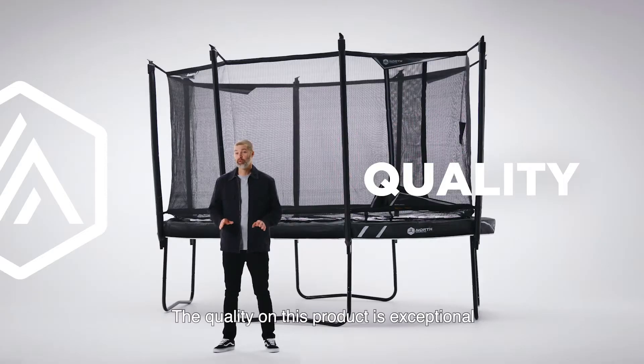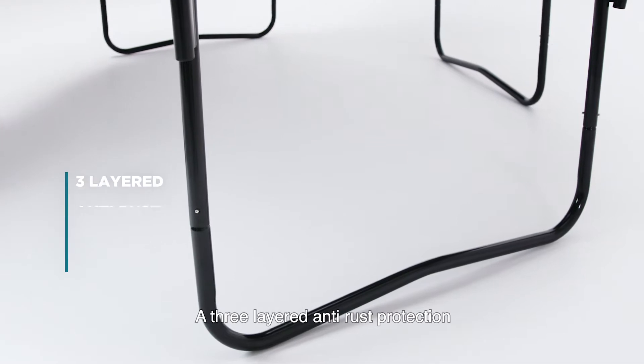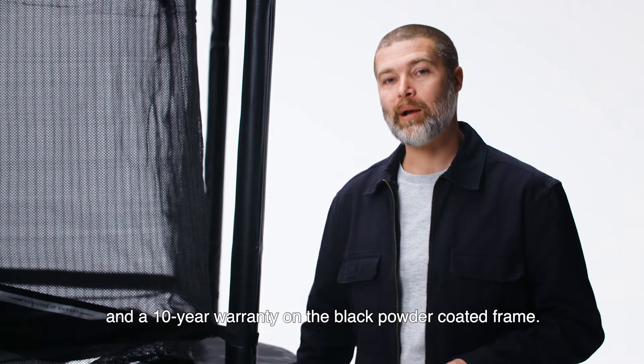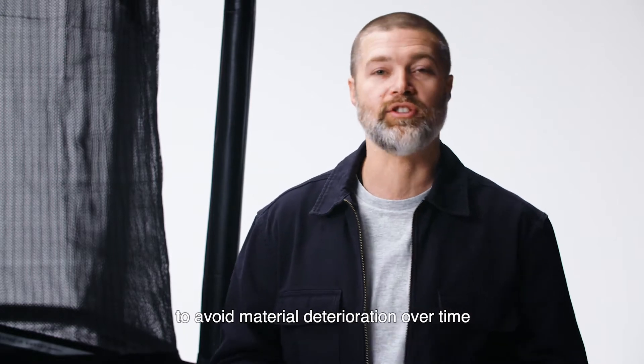The quality of this product is exceptional. Take a look at this. Heavy-duty frame for more powerful bounce. A three-layered anti-rust protection and a 10-year warranty on the black powder-coated frame. We also have this thick UV-protected frame padding to avoid material deterioration over time.